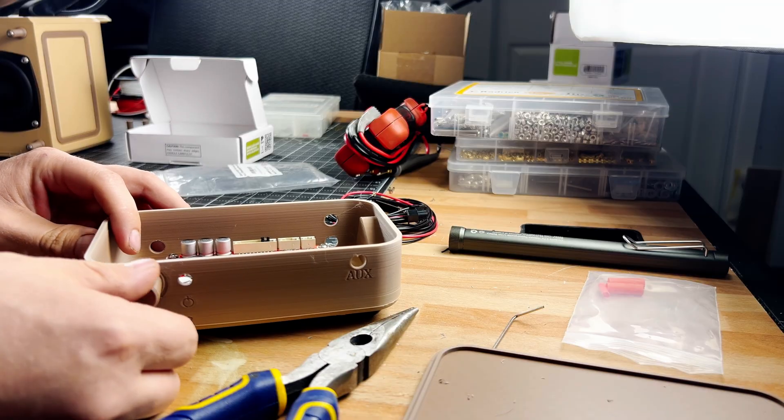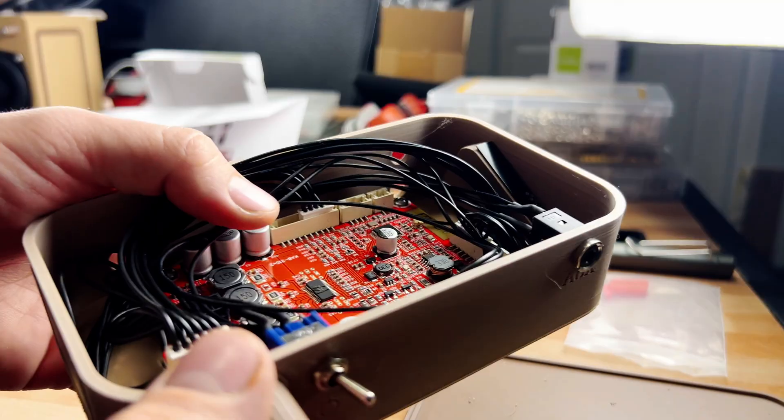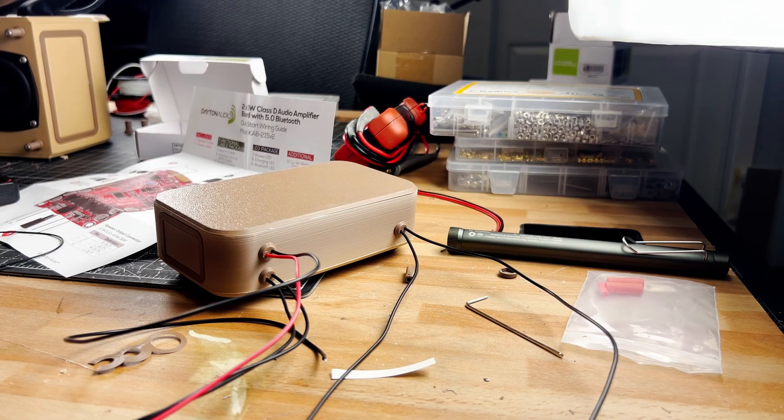Okay, ready to make some noise? We'll need an amp, so I quickly whipped up a matching box for the 30-watt amp. Throw it together with some movie magic montage — cables in, volume up, music on.